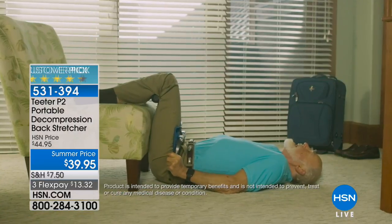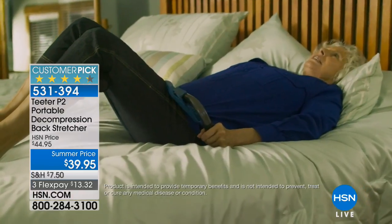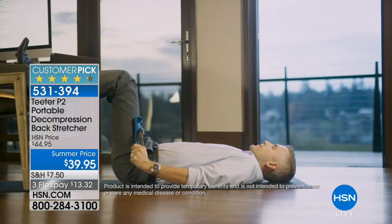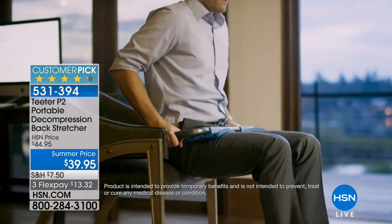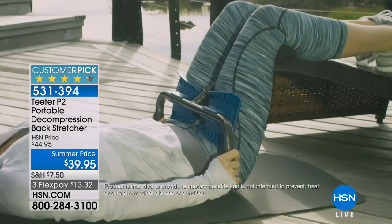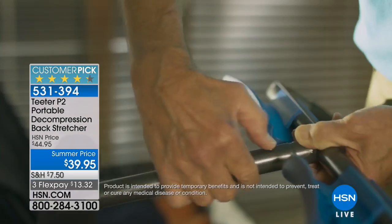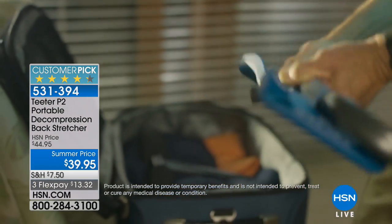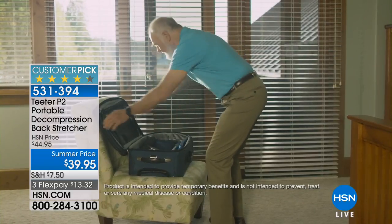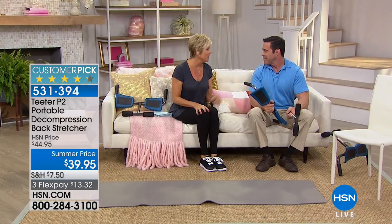This is a decompression back stretcher — basically an alternative to traditional inversion therapy brought to us by the Teeters. The price here at HSN is way less than anywhere else, almost 20% less. It's cool because you can do it on the floor, in a chair, and it's very discreet. You can do this at home, at the office, or take it with you when you travel, because that's always a stressful experience.